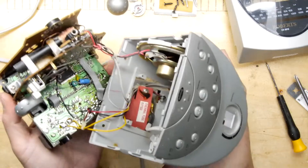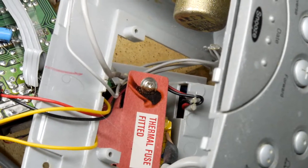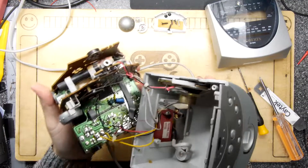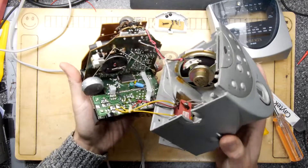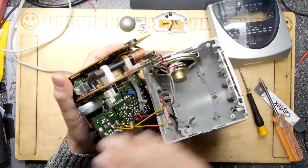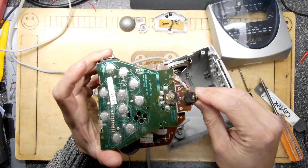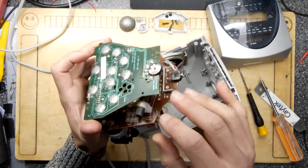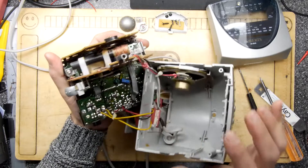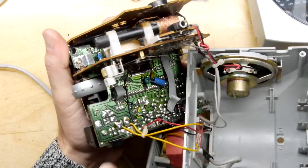Looking at the power supply, there's a screw with some brownness on it — I checked, it's not a burn, just rust, probably from that leaky battery area. You can see these PCBs are absolutely fantastic in the way they've been constructed. I always wonder how designers think in 3D. This one is probably too modern not to have CAD construction, but it's a work of art in its own way.